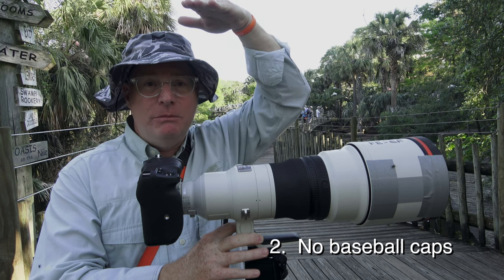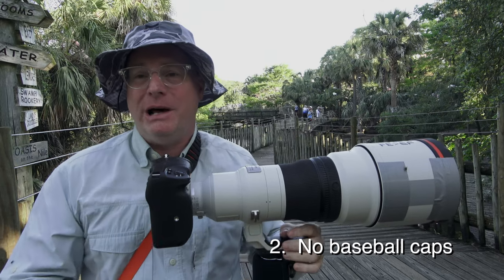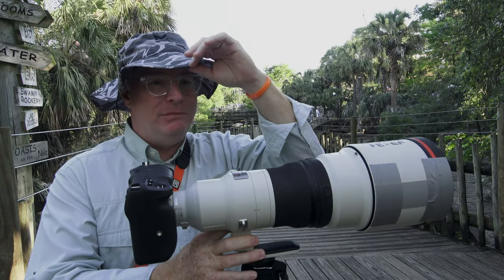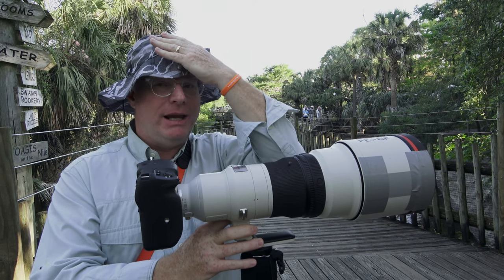A spoonbill might be right over you, but you don't see it until it's too late and then it's flying away from you — so it's pointless to even bother. No baseball caps. These hats — I call them boonie hats — are great because if you want to flip to a vertical, you can just smash it against your head with the camera, no big deal.